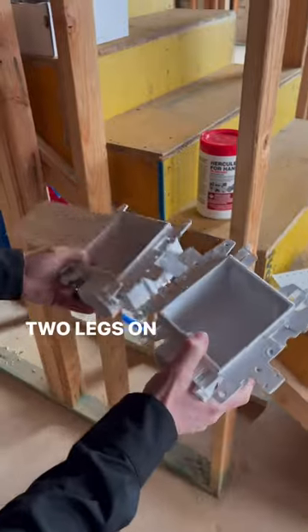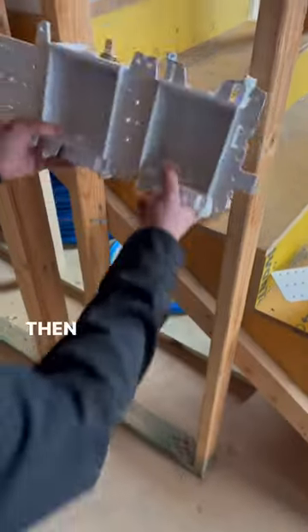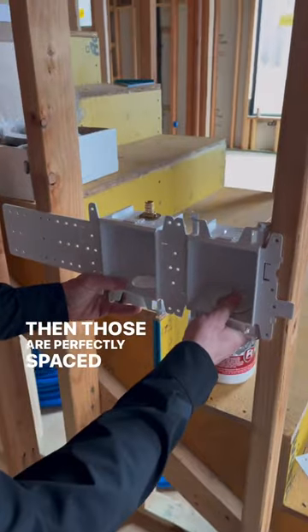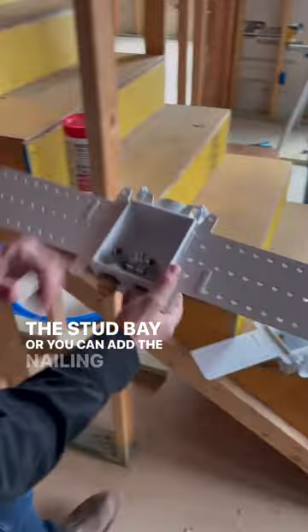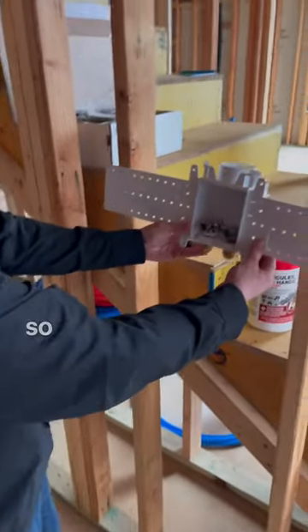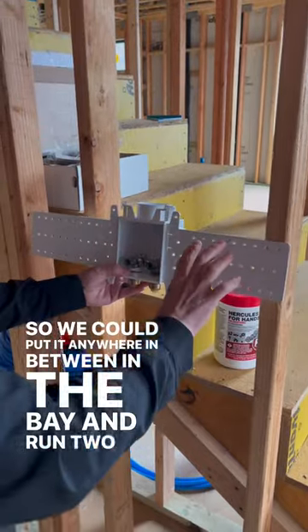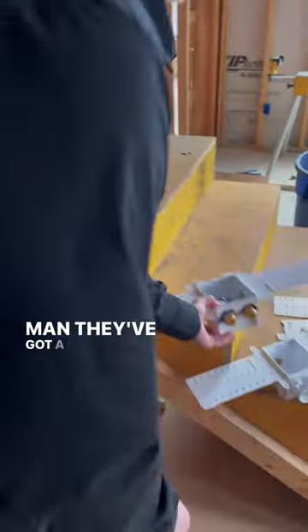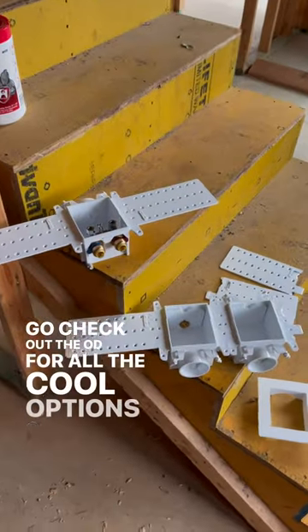They have these two legs on here, and we're going to gang this together. Those are perfectly spaced so that we could put this in the stud bay, or you can add the nailing flange on both sides so we could put it anywhere in between in the bay and run two separate boxes. They've got a lot of really nice options. Go check out the Odie catalog for all the cool options on their products.